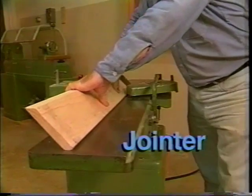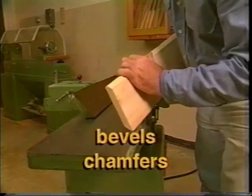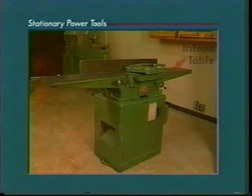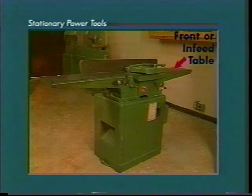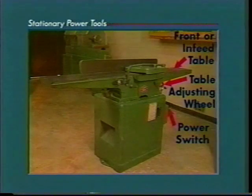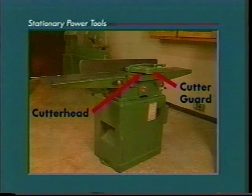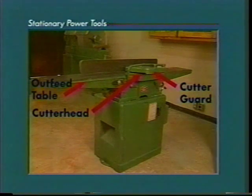Use the jointer to smooth the edges and faces of material and to cut bevels and chamfers. The parts of the jointer are the front or infeed table, the table adjusting wheel, the power switch, the base and motor, the cutter head, the guard, the rear or outfeed table, and the fence.